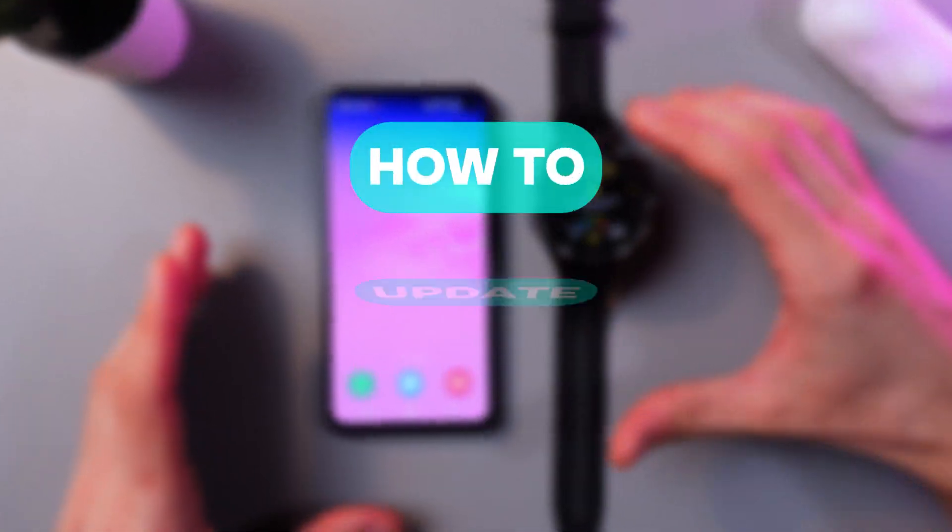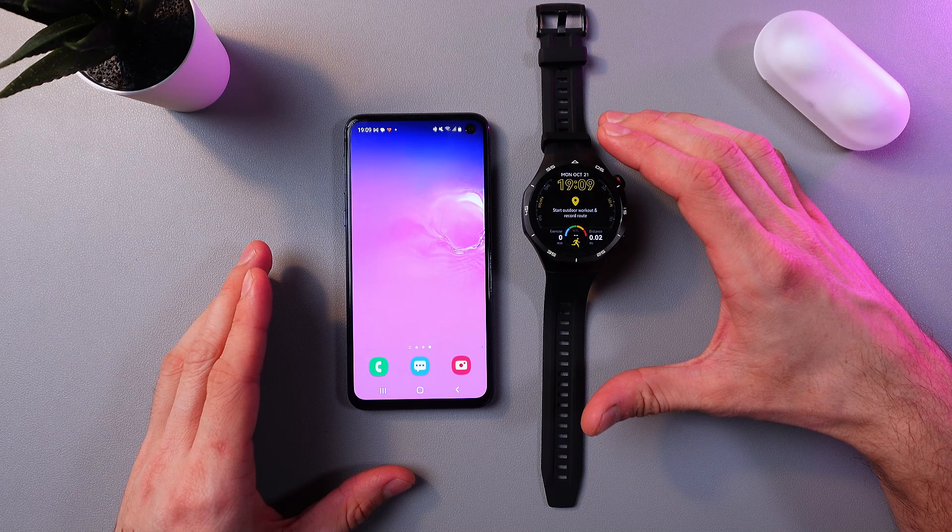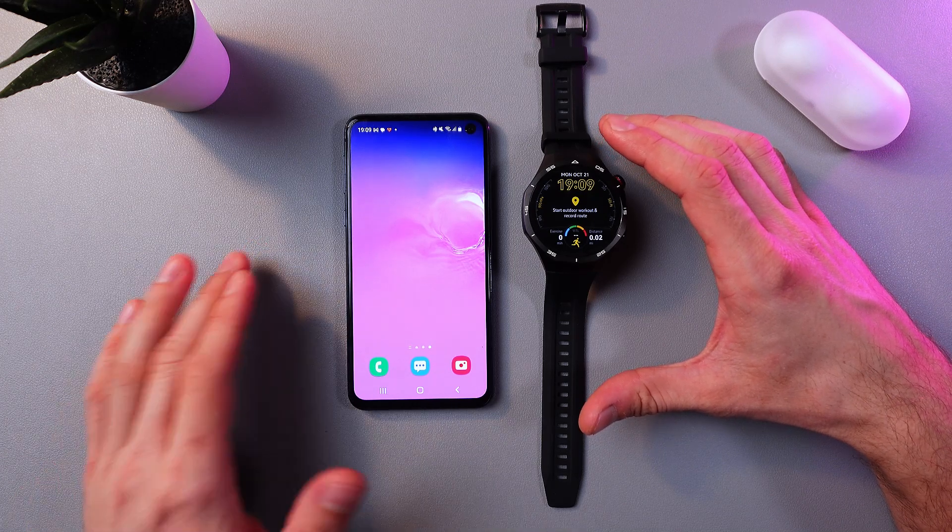Hello everyone, and today I'll show you how to update apps on your Huawei Watch GT5 Pro. So first of all, make sure that your watch is connected to your phone via the Huawei Health application.